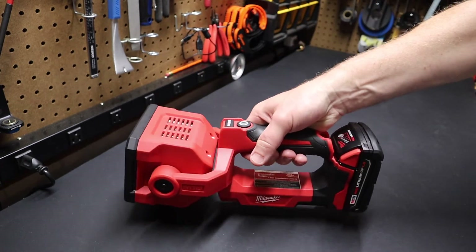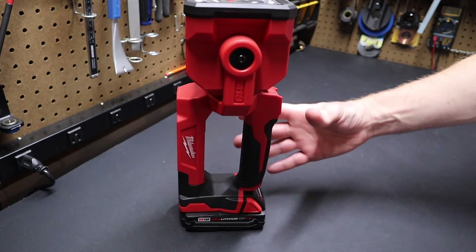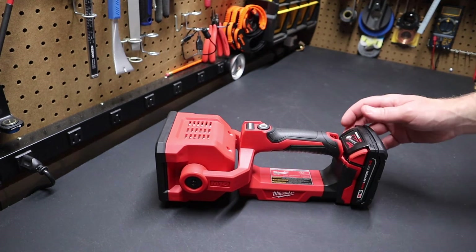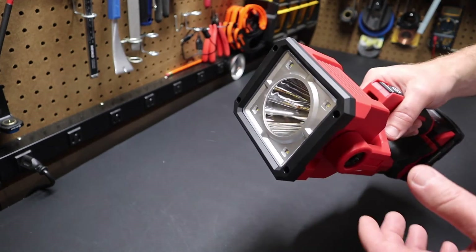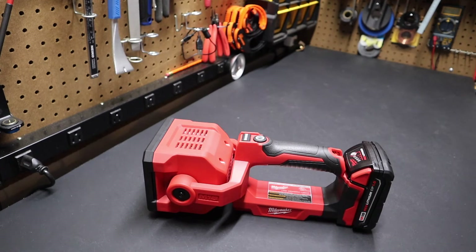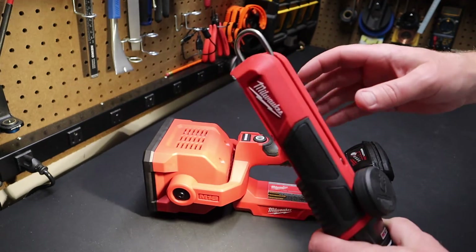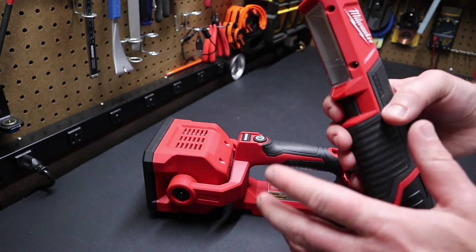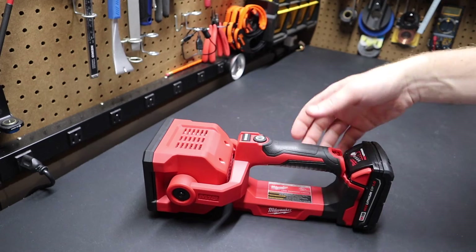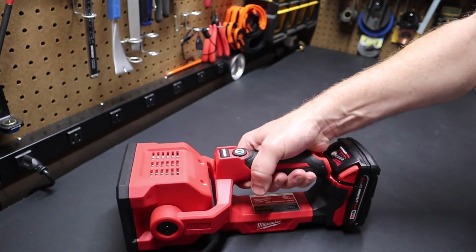Anyway, there you have it — a quick look at the Milwaukee M18 searchlight. I think it's a good product, though due for an update. I think it's been around about five years. They could come out with updated LEDs, maybe bump the lumens. As mentioned, it has True View technology — similar to their 12-volt lights — giving you a warmer light that provides more accurate color representation. So if you're working on wiring harnesses or anything where you need to identify colors, it gives you a more accurate view.